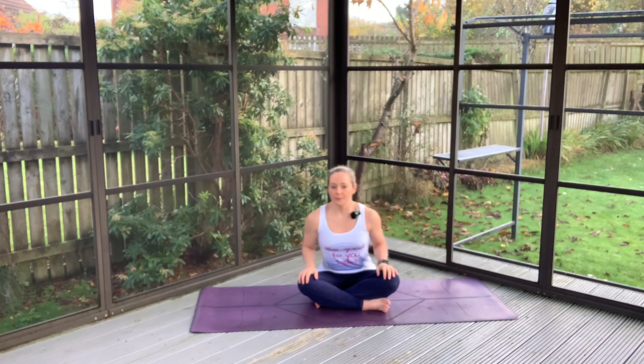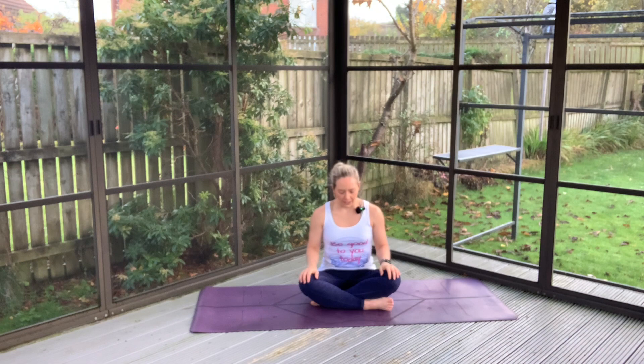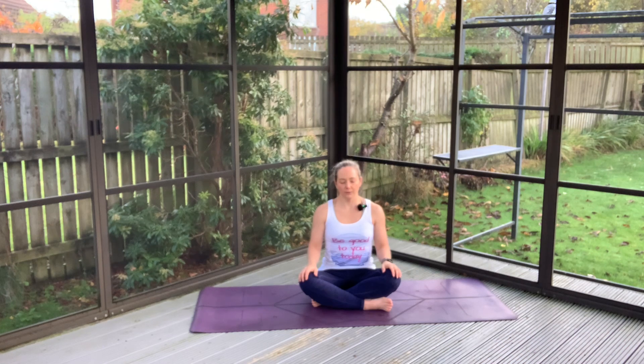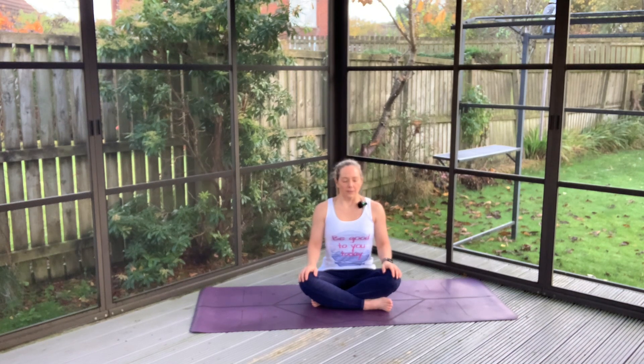Find yourself in a nice comfortable position here and when you come into a more centered position, just closing your eyes down or take a low gaze. We'll take a nice big inhale through the nose to lift and open, and as you exhale, feeling everything soften down, exhaling out through the mouth. Big inhale, invite more energy in. And exhale, relax.